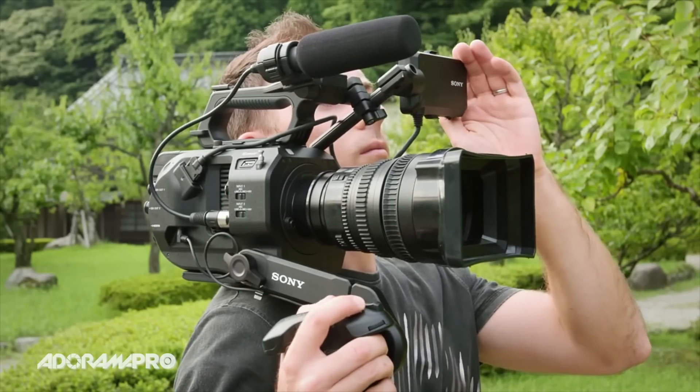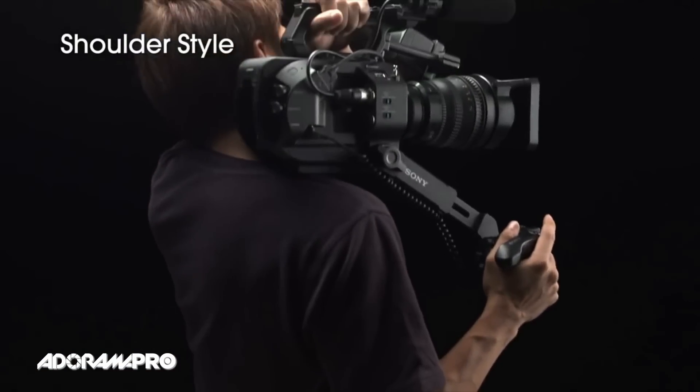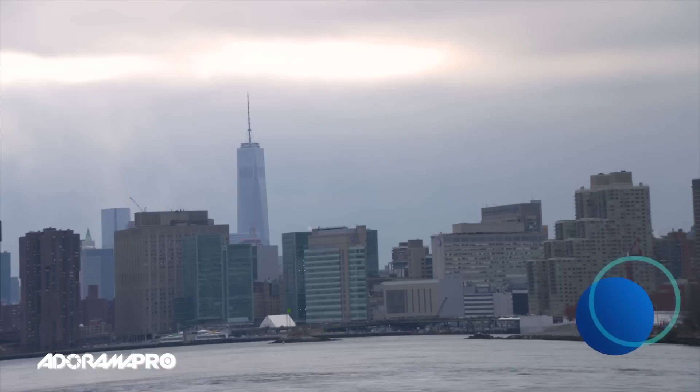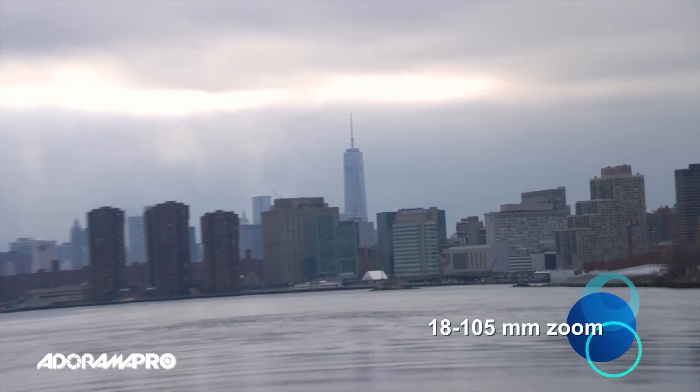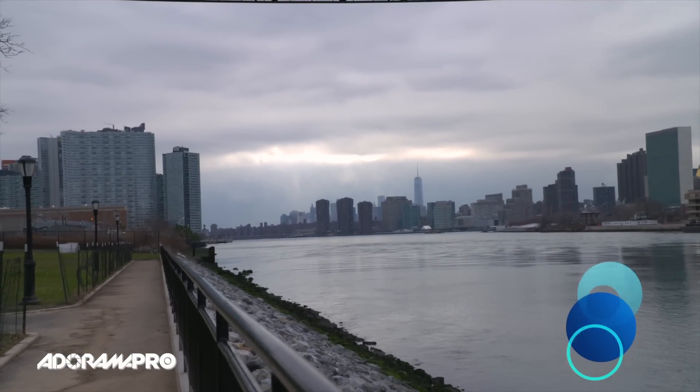The supplied SmartGrip provides easy access to key camera functions including focus magnification, the user menu, recording start and stop, and zoom. Its assignable wheel allows control of iris, focus, audio level, and gain.